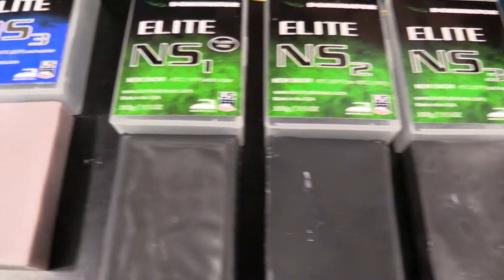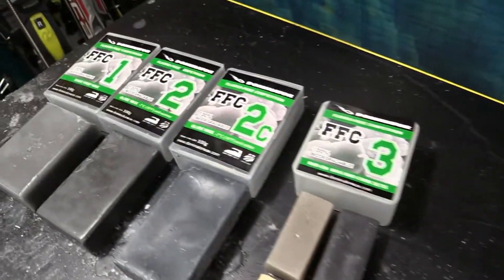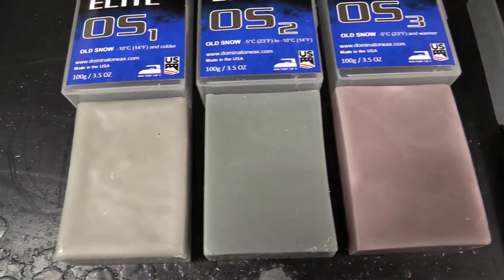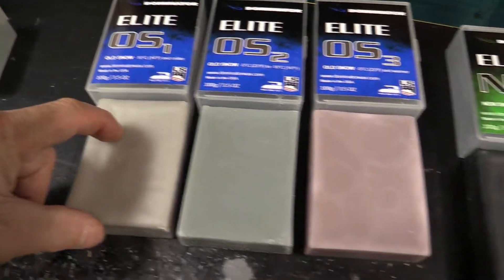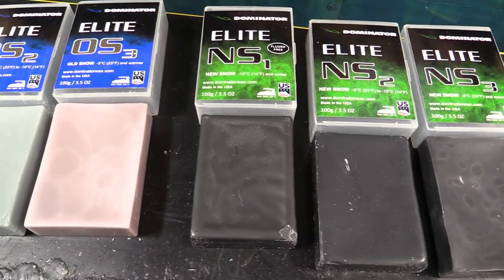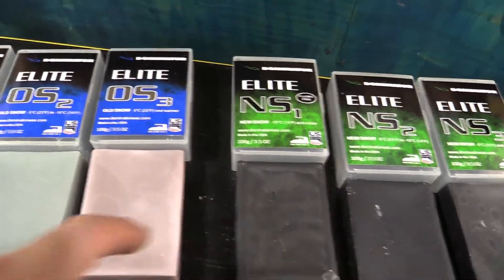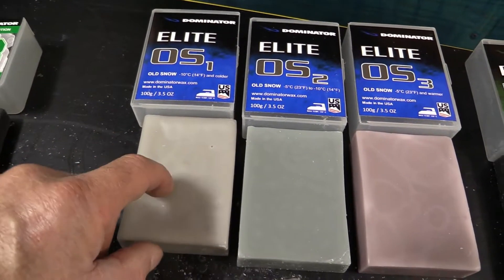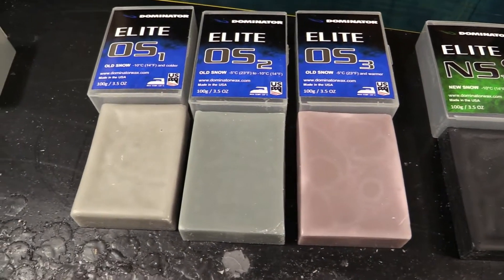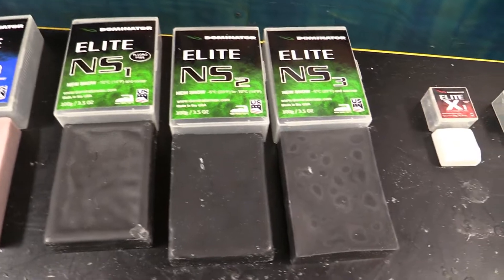Then you've got the New Snow formulas, because the anti-statics required for new snow are different from old snow - that's what they discovered in testing at Dominator. Same structure: New Snow One, New Snow Two, New Snow Three - the lower the number, the colder the snow. I'll tell you from testing: the number ones are hard as a rock. In my other waxing videos I say keep your iron around 180-200 degrees, but when you put on these number ones - whether new snow or old snow - you're going to have to turn that iron up to at least 220, maybe even 250 degrees. Just be quick with it.